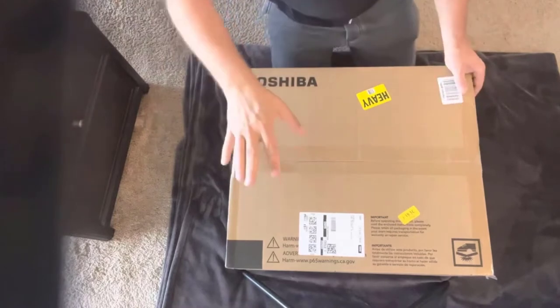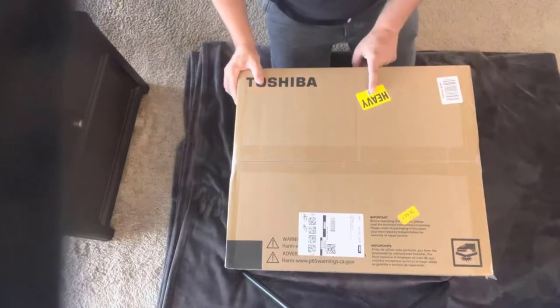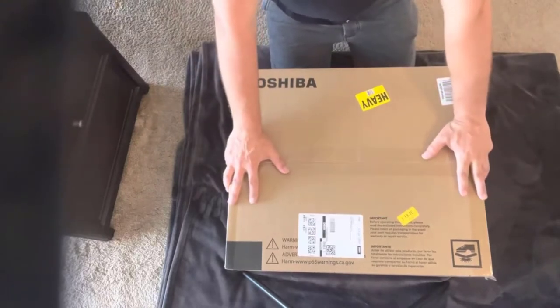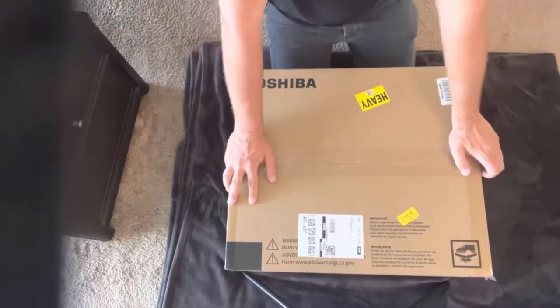I've got the box flipped over so that it's right side up and ready to open. There are a bunch of stickers on here that say heavy, and it is indeed heavy. Right out of the gate, something that I noticed is it's much larger than my previous microwave, which was the Amazon Basics Microwave with Alexa built into it.